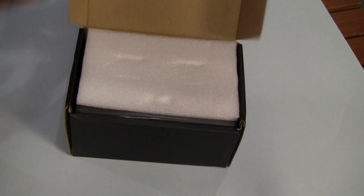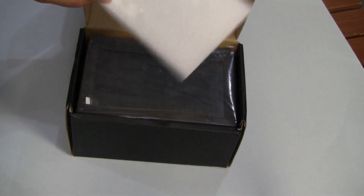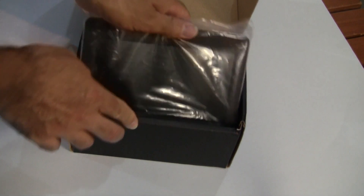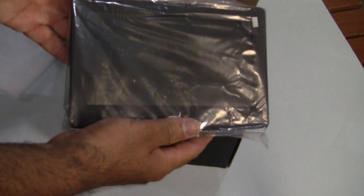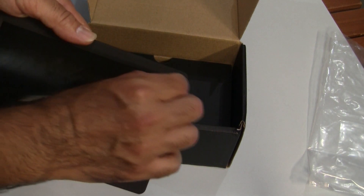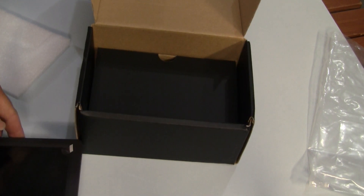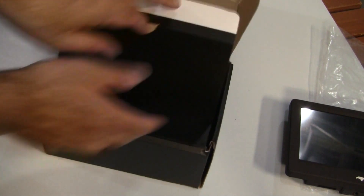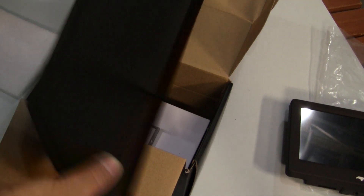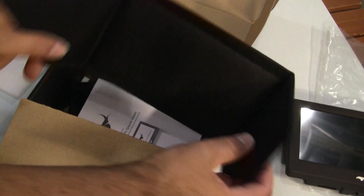Let's open it up. It's protected by foam, the monitor there in a plastic bag. You have the protective strip film on it still. Let's see what else we get — the sun shield, just to be velcroed to it.